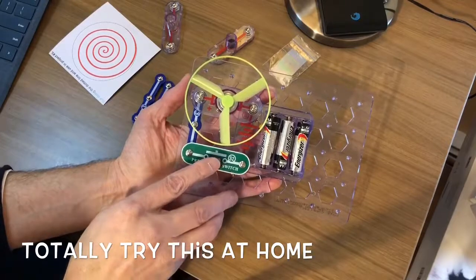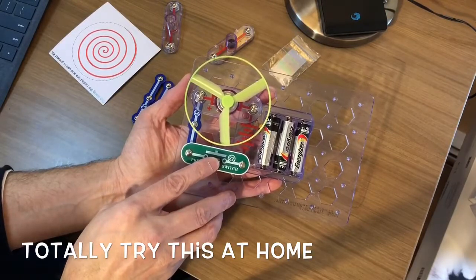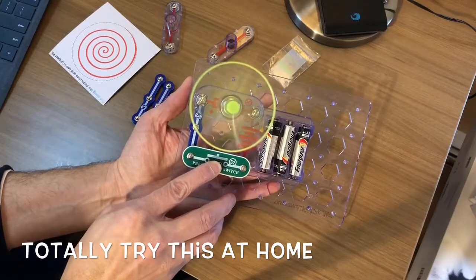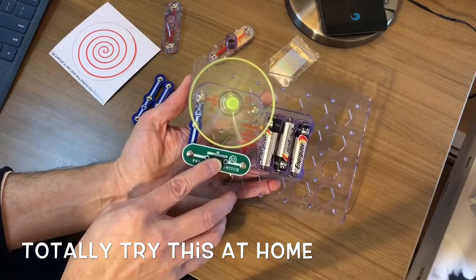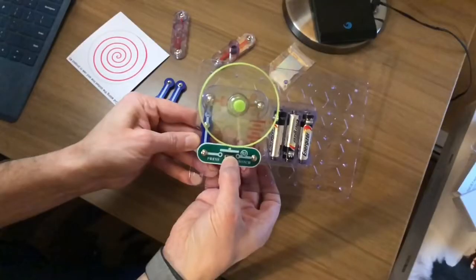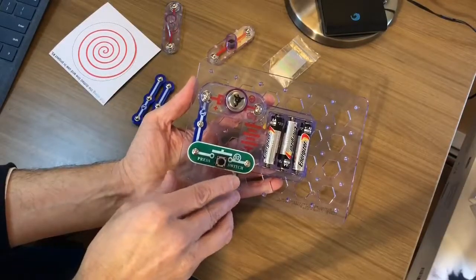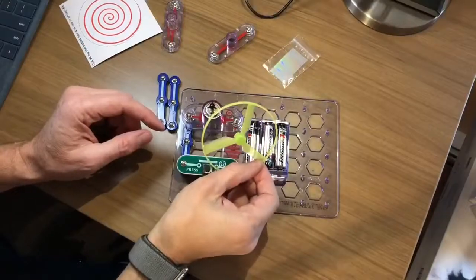Should we see how this works? Here we go. One, two, three. This is supposed to take off — I'm going to let go. That worked. That was pretty easy.